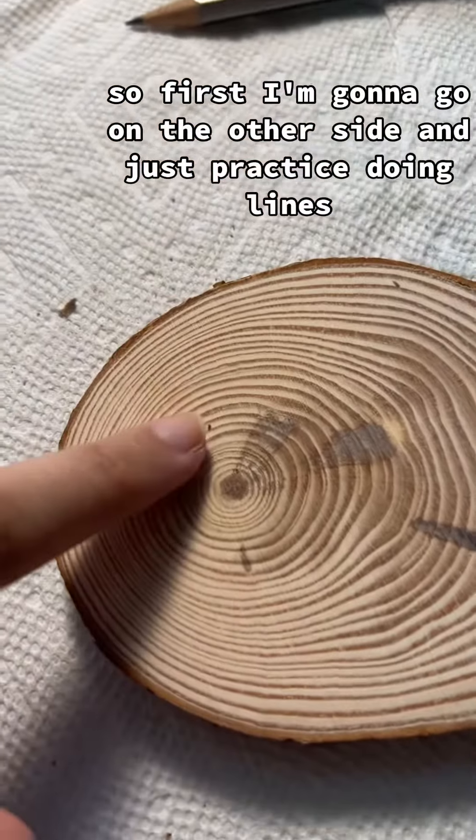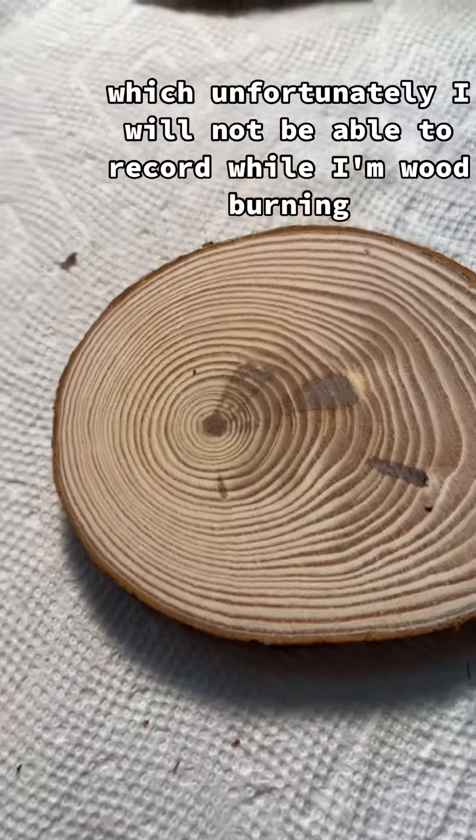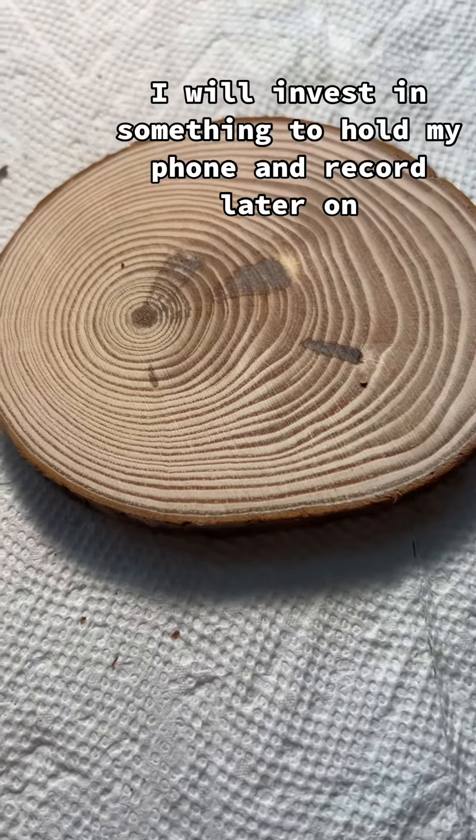First I'm going to go on the other side and just practice doing lines, maybe writing my name. Unfortunately I won't be able to record while I'm wood burning because I don't want to hurt myself. I will invest in something to hold my phone and record later on.